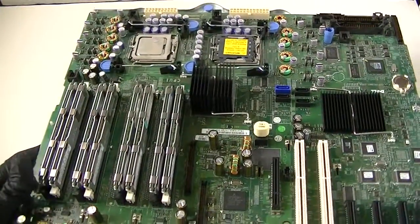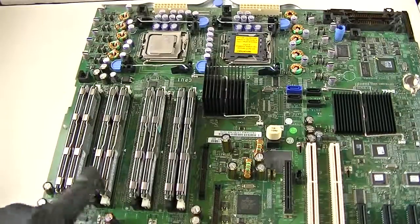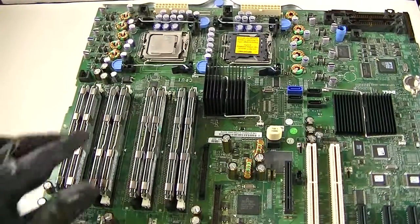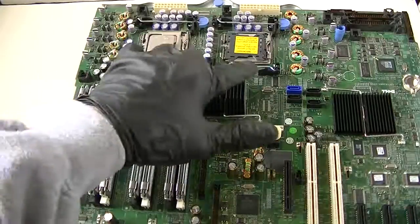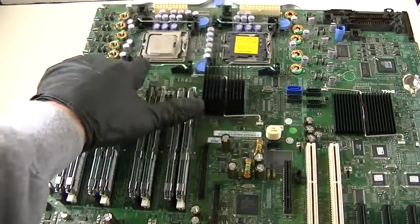It has 8 DDR2 memory slots — it takes ECC fully buffered memory, and I have 32 gigs installed in here. It will take dual Intel Socket 771 Dual Xeon processors, either quad core each or dual core each, so you can go quad core on each socket.